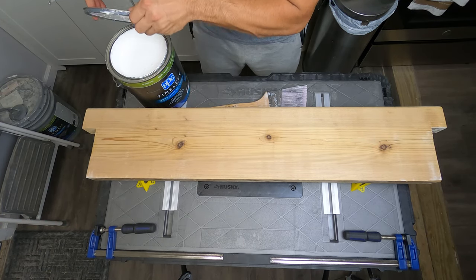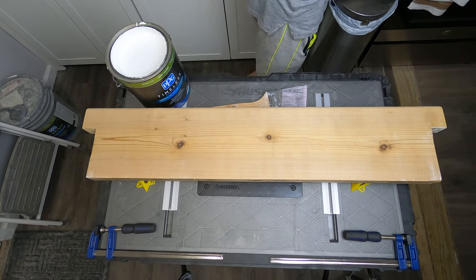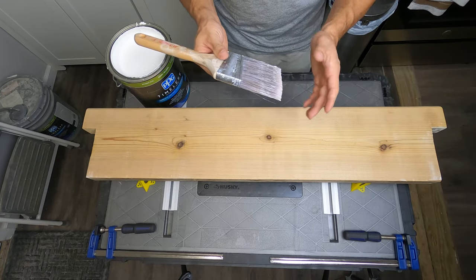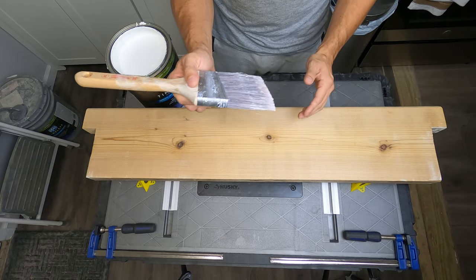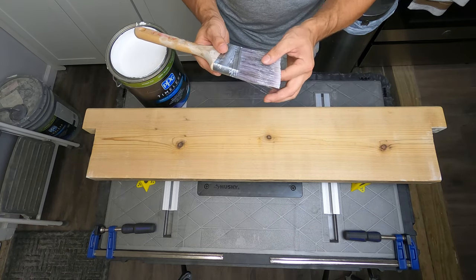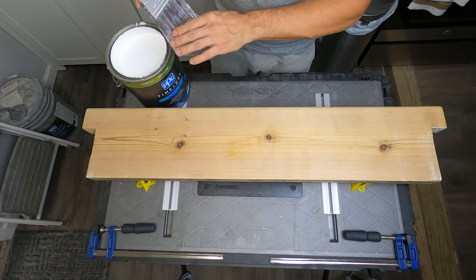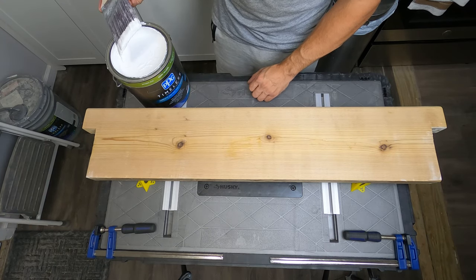Go ahead and remove that — still nice and glossy white even though this is about a year old. Before you use your brush — I'm using a simple edge-cut brush — dampen it a little bit. Not wet by any means, just a fair bit of water in there. That way when you go to put your paint in, it's a lot easier to clean out later. Go ahead and dip your brush in.